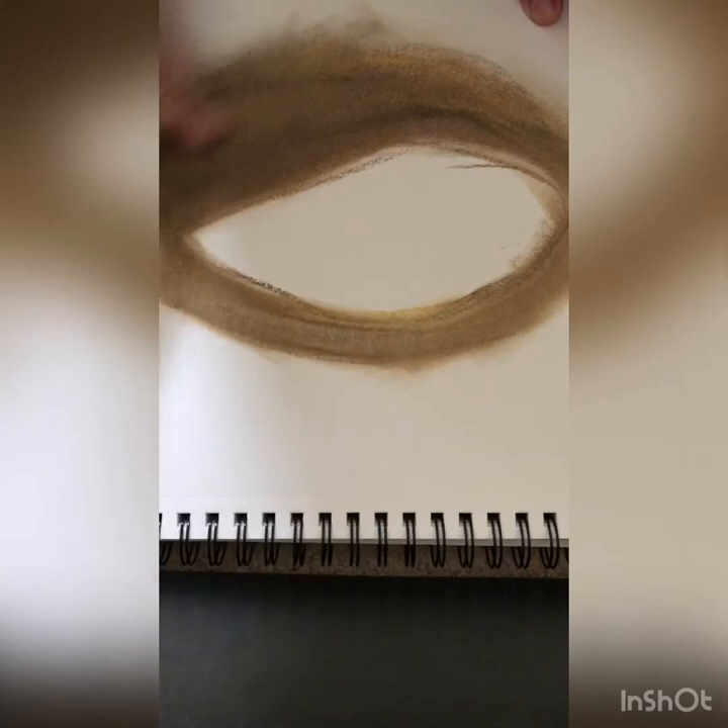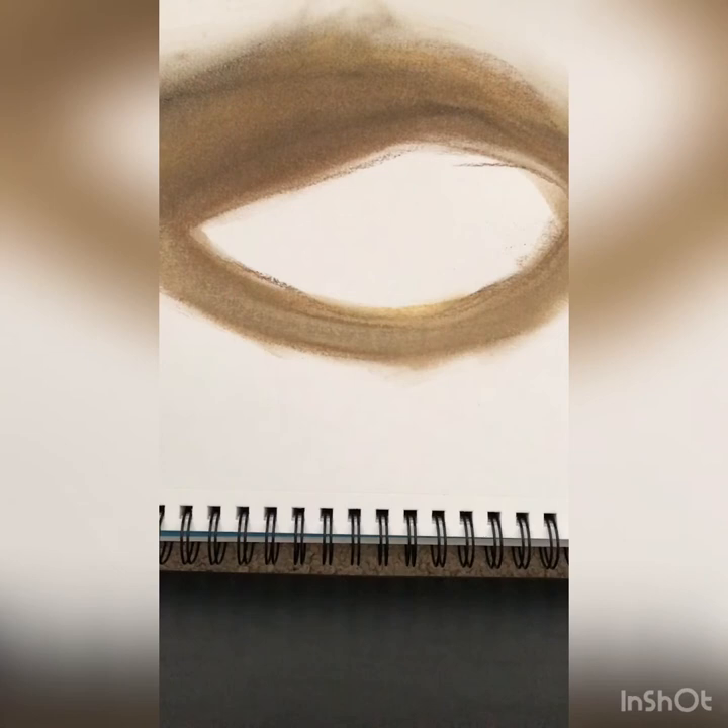I believe there are no mistakes in art — there are no right and wrong techniques. I've actually argued with my art teachers before about it. I don't like it. My art teachers never really liked me. I wonder why.